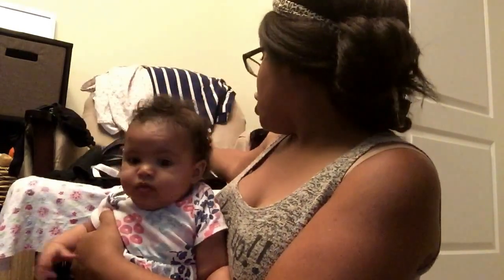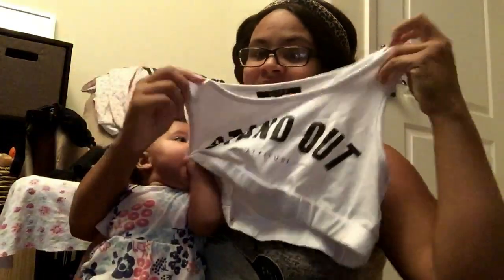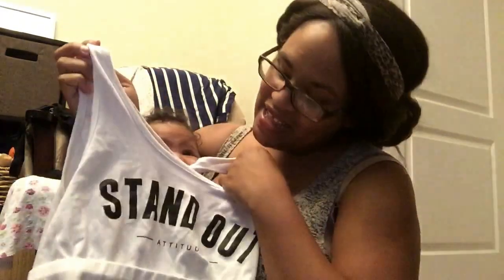Now, another huge no, no, no, no, no — is the all-knowing sports bra. This one says 'stand out attitude.' I got this at the Orange Bag store. But it's a sports bra because when I first started breastfeeding, I thought I was wearing a sports bra — how easy is that?